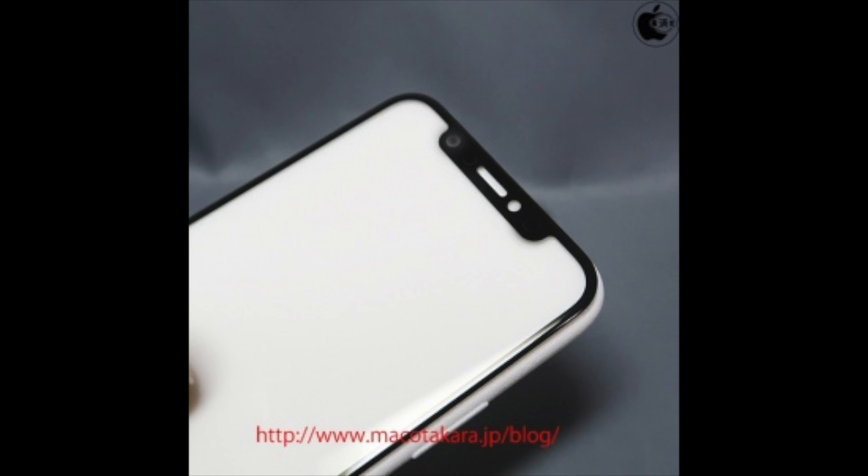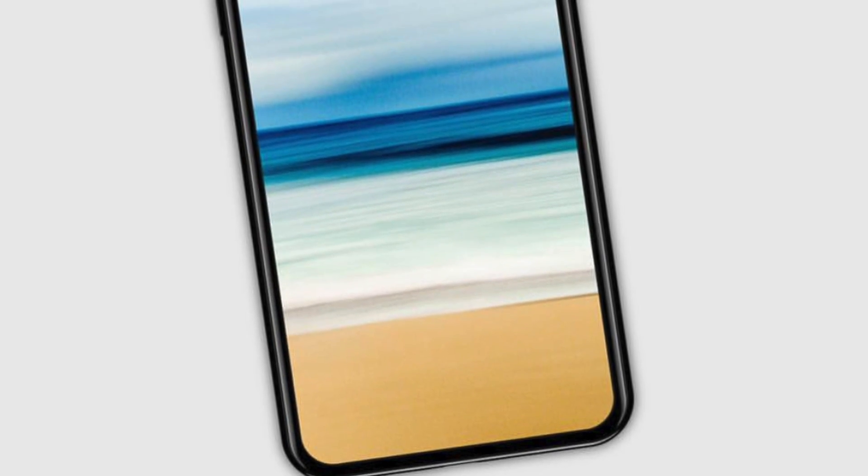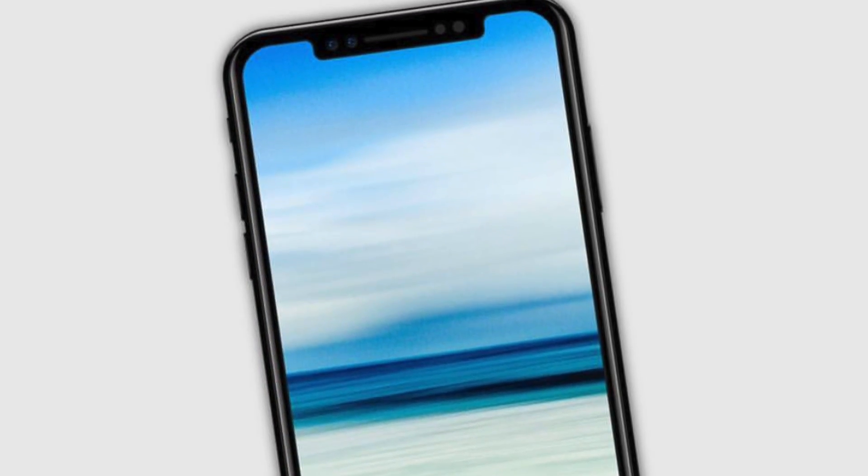Basically, Face ID is the combination of facial recognition and iris reading in a single integrated feature. One sensor reportedly can scan in three dimensions for facial detection while the other is an advanced sensor for iris scanning. Previous reports have suggested that this Face ID feature will be so good that it will be able to unlock the phone even when lying flat on a table.